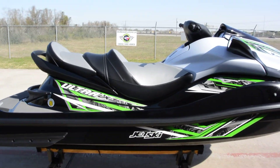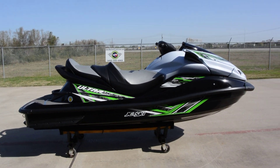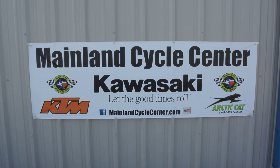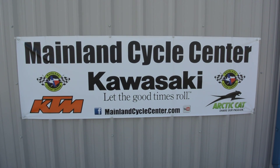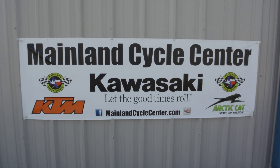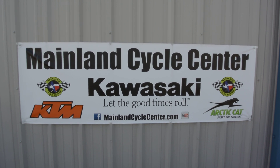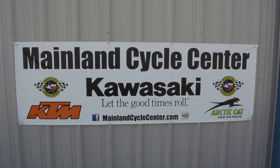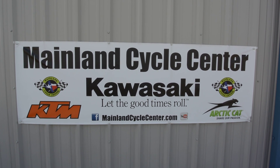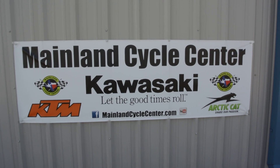That's a look at the 2014 Kawasaki Ultra LX. We are Mainland Cycle Center, located in La Marque, Texas, about 30 minutes south of downtown Houston just off of I-45. You can find us online at mainlandcyclecenter.com or by phone at 409-948-4969. We'd love it if you'd give us a call, shoot us an email, or even better, come by and see us in person. Thanks for watching.